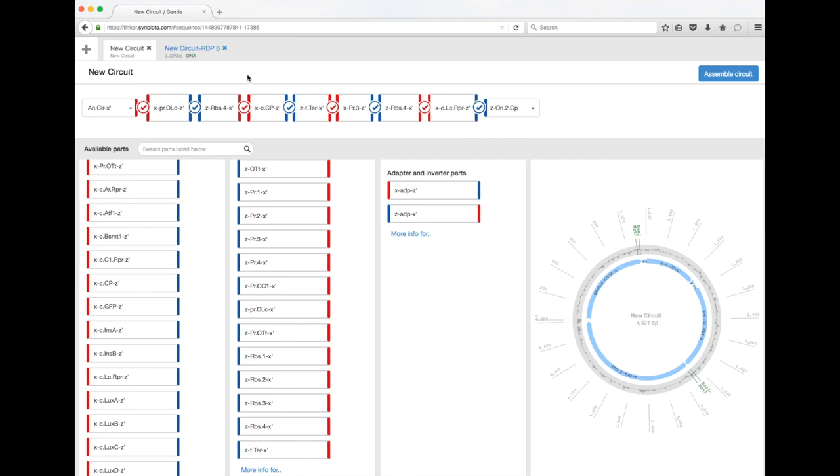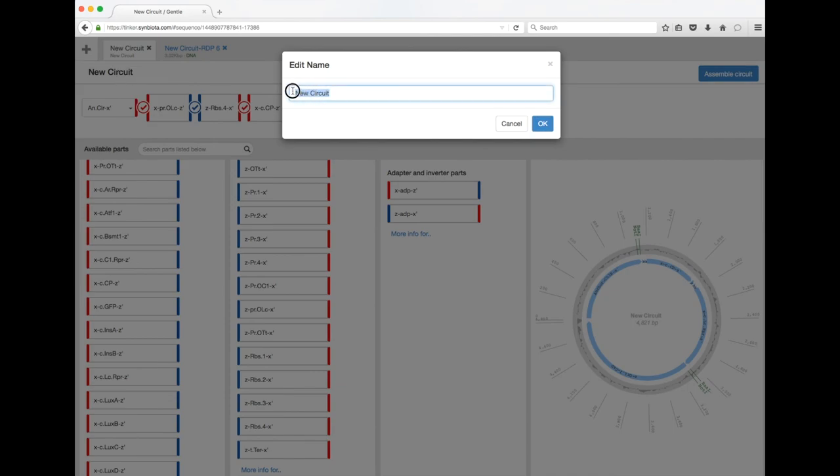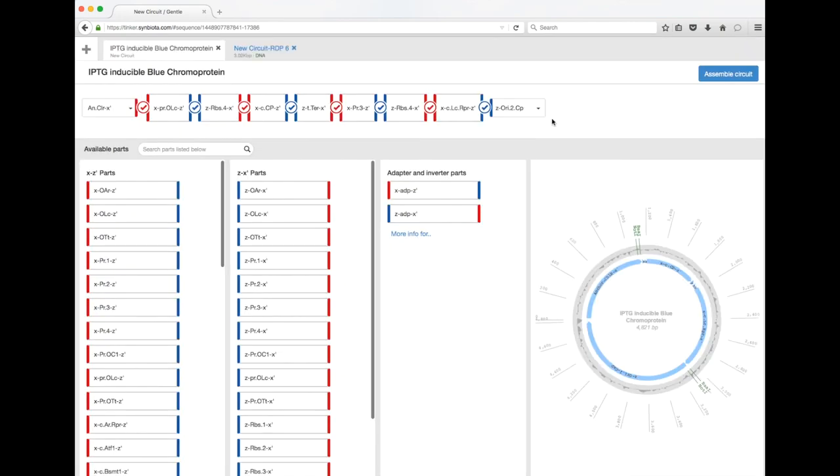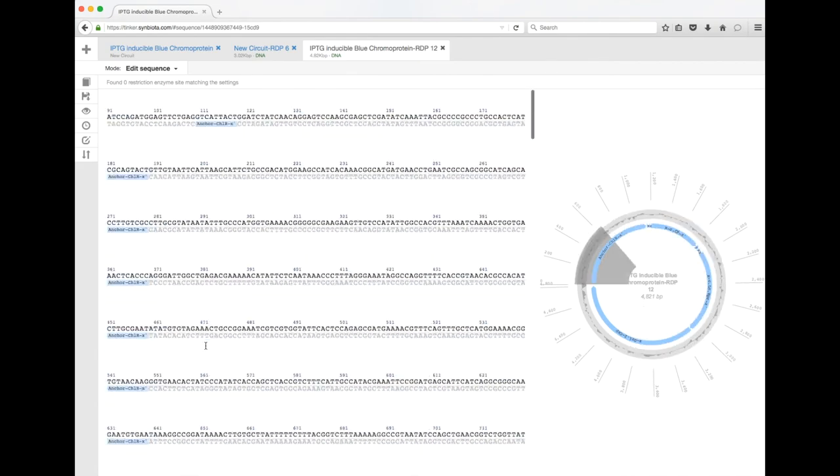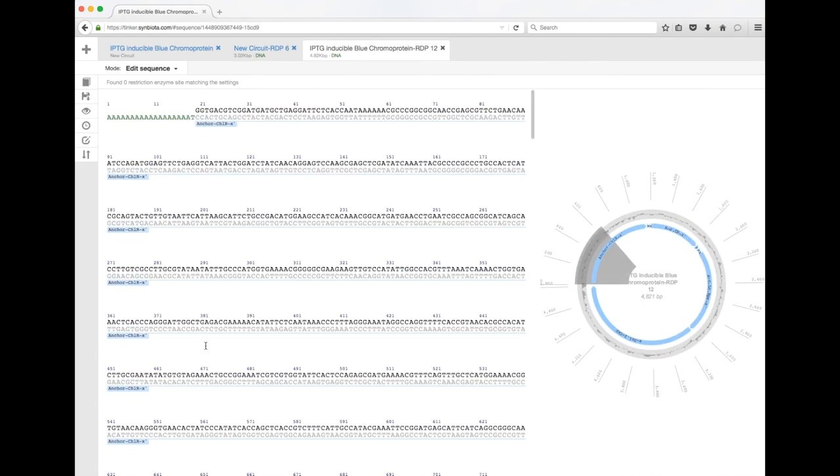So in this case we're going to call this the IPTG-inducible blue chromoprotein. Alright, enjoy!